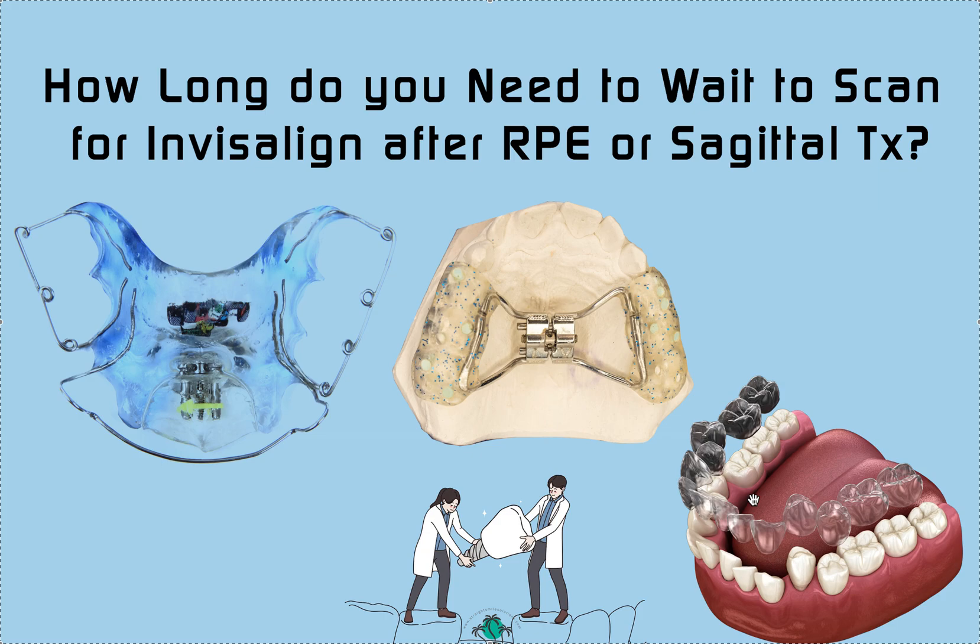After that, I usually pop the appliance out — especially if it has an occlusal variant or some type of bite-opening variant — and I might let the bite settle for another month or so. I know it's a lot, it's a long haul.